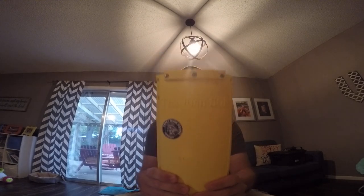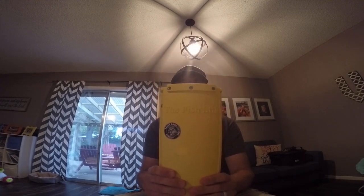Hey everybody, welcome to Red Dirt Outdoorsman. I'm Kerry Van Arsdale and I'm going to be going over the Fish Stick by Yak Gear.